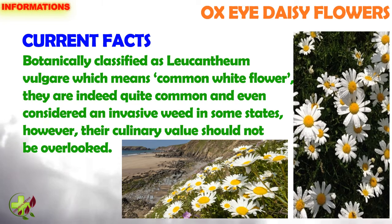Botanically classified as Leucanthemum vulgare, which means common white flower, they are indeed quite common and even considered an invasive weed in some states.